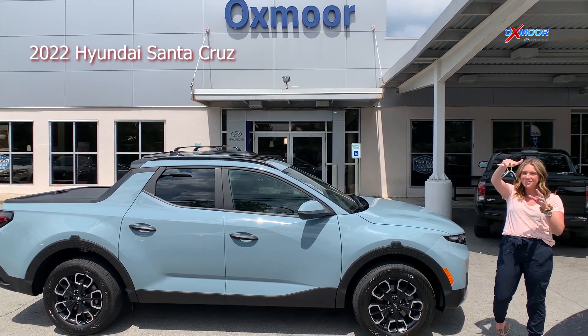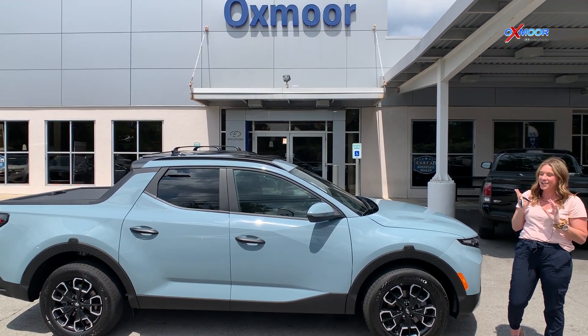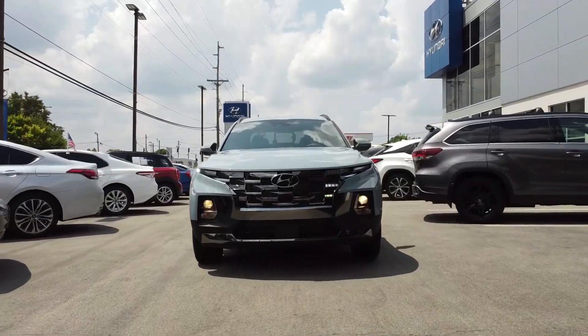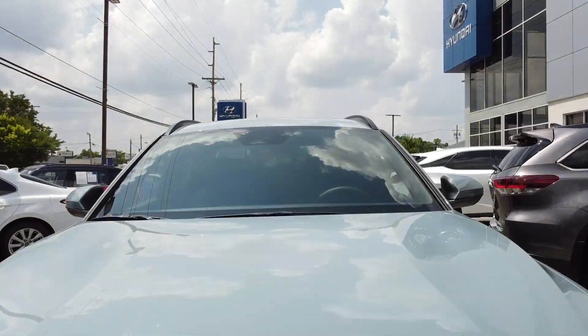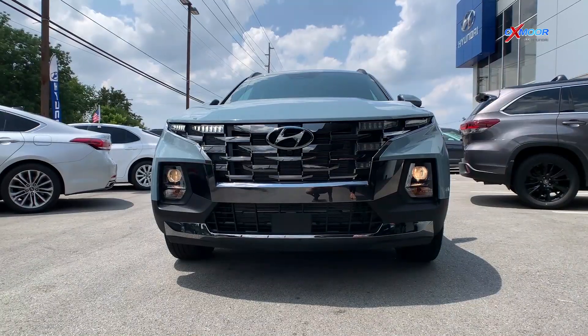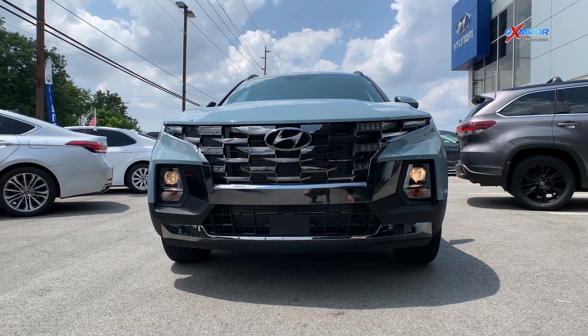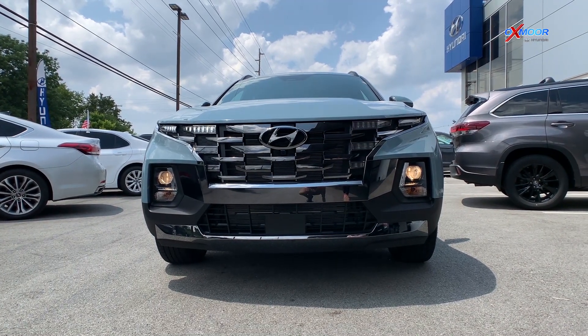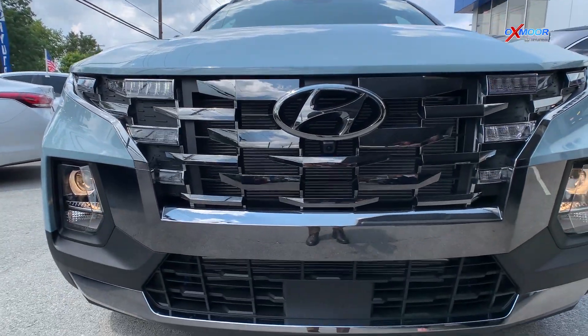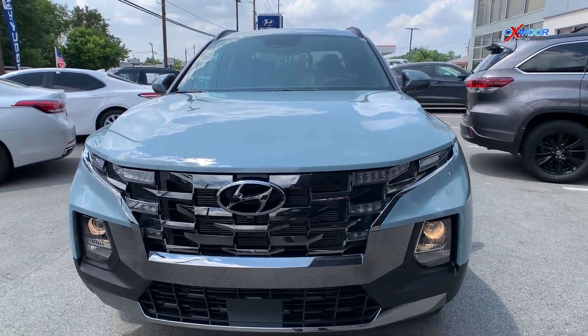I have the keys right here, brand new. We're going to do a quick walk-around, show you the exterior, and then jump into the interior. Check out the LED lighting, the headlights on this vehicle, and that front grille — that is a beautiful new grille on the all-new Santa Cruz.